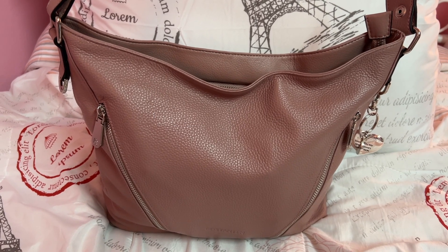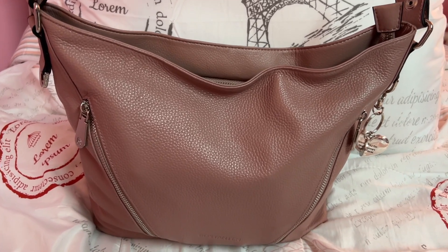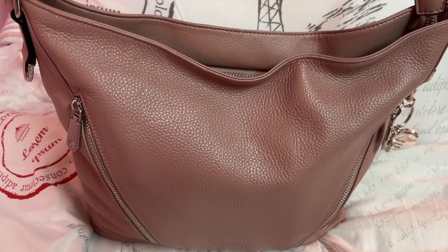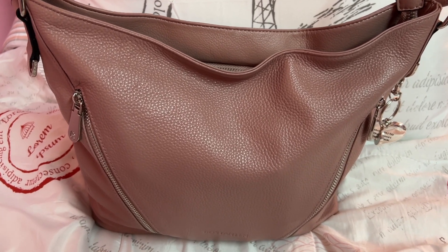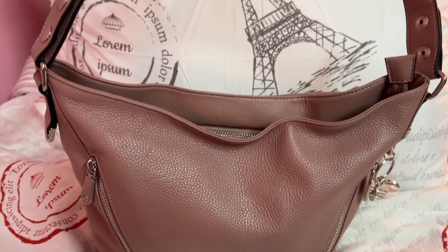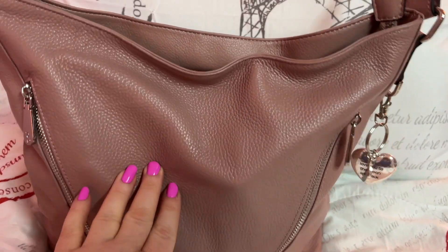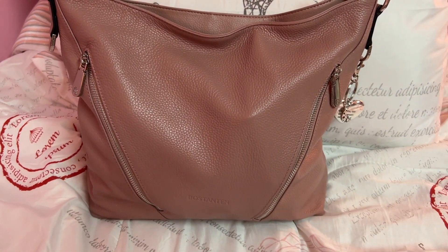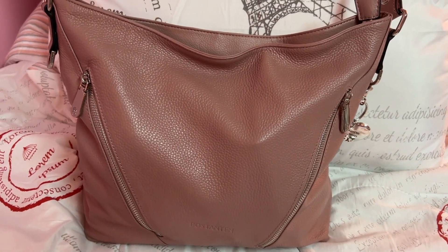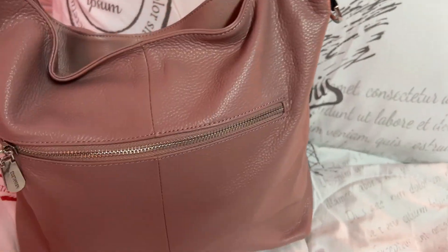Hey y'all, welcome back to my channel, I hope everyone is doing great. I have here a beautiful bag by Boss Stanton — I hope I'm saying that name right. Y'all have seen this brand on my channel quite a few times and I absolutely love their bags and wallets. They have the cutest stuff at great prices. This bag right here is like a hobo tote style — more of a hobo — and it is beautiful.